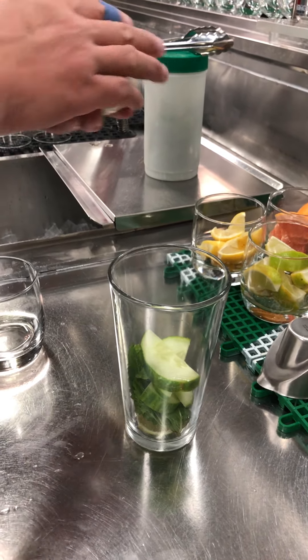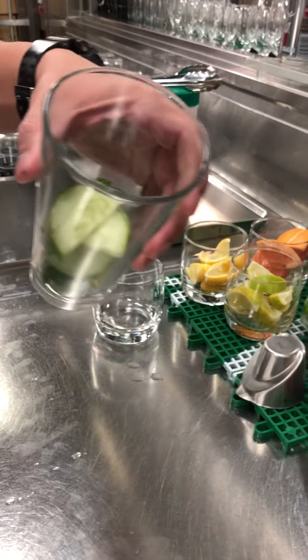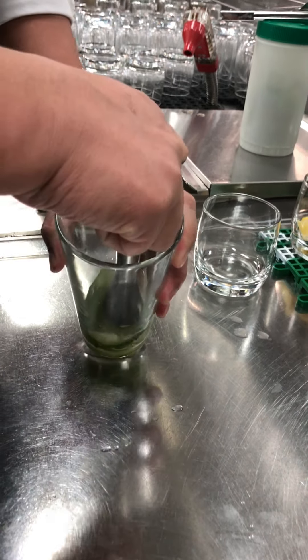Mixology 101. And muddle it. Not murder, but muddle. Just to extract the juice.